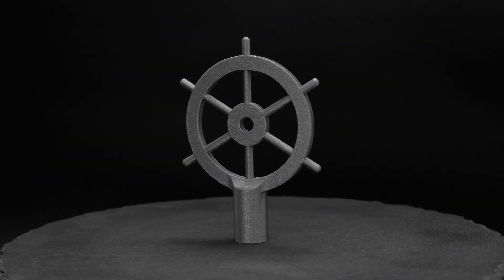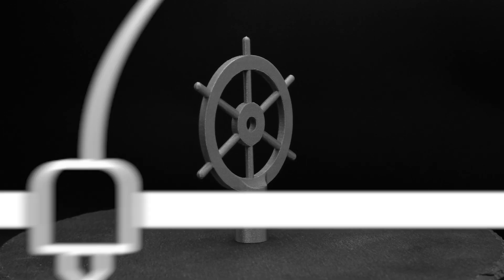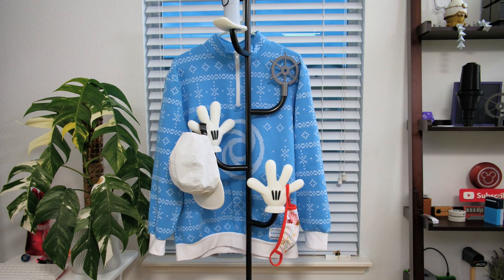The helm is the ship's steering wheel. We were able to 3D print it in a single piece with just a bit of support material. We hope this inspires you to 3D print your own custom add-ons from your favorite public domain cartoons for everyday objects.